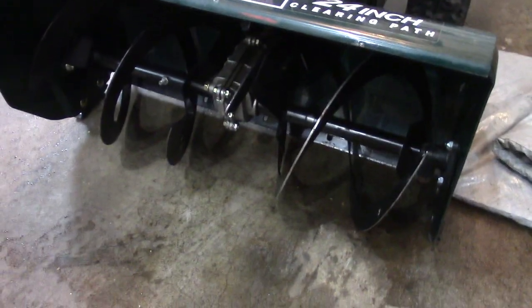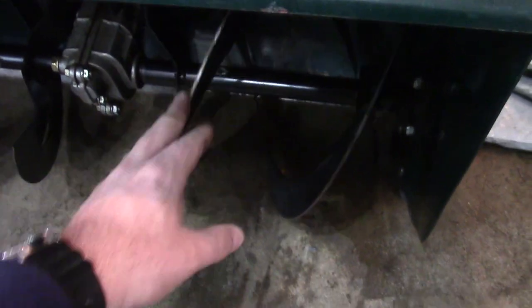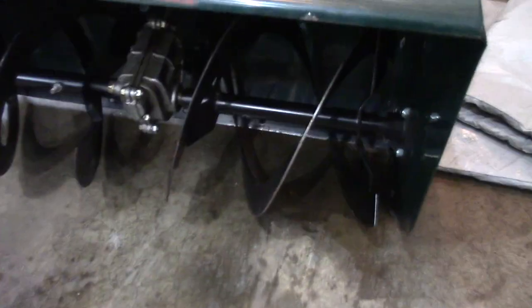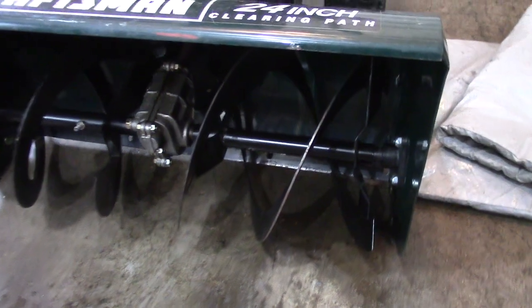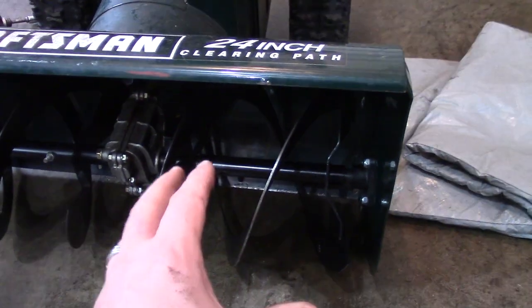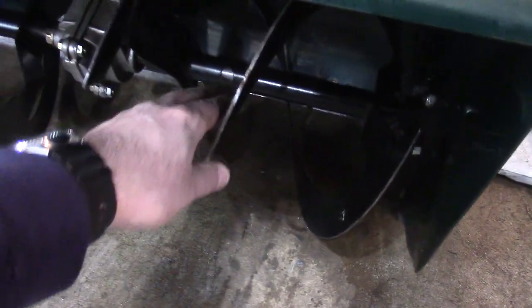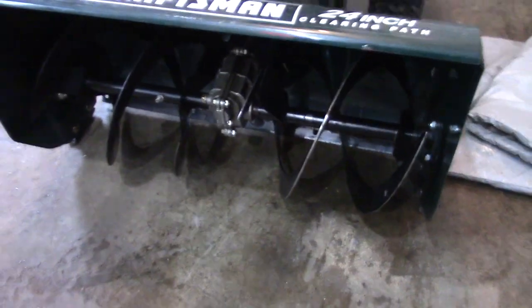In all the years I've been working on snowblowers I've never seen this problem. I've seen them switched, but I've never seen a snowblower come out of the factory with the wrong parts. I was thinking I could flip the shear pin and spin it 180 degrees, but that's not going to fix the problem. What I'm going to do is pull this out and flip the auger — I think it'll fix the problem. I'm going to have to redrill the hole because the holes are actually offset on this thing.